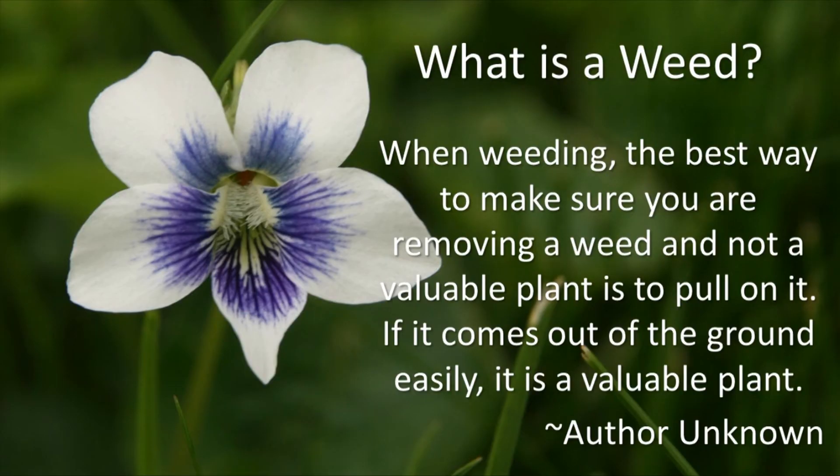To conclude, we ask again: what is a weed? When weeding, the best way to make sure you are removing a weed and not a valuable plant is to pull on it. If it comes out of the ground easily, it's a valuable plant.